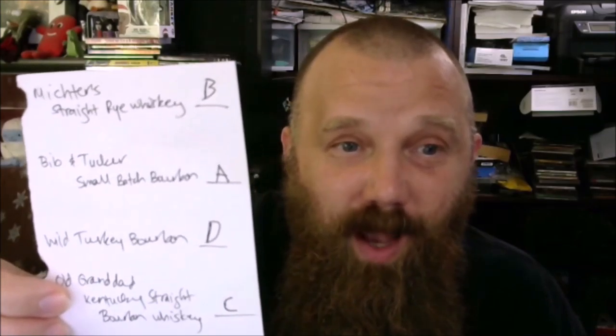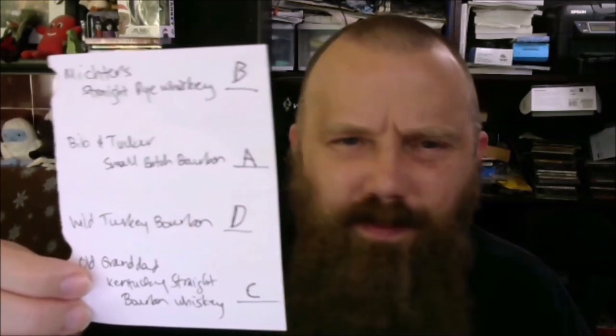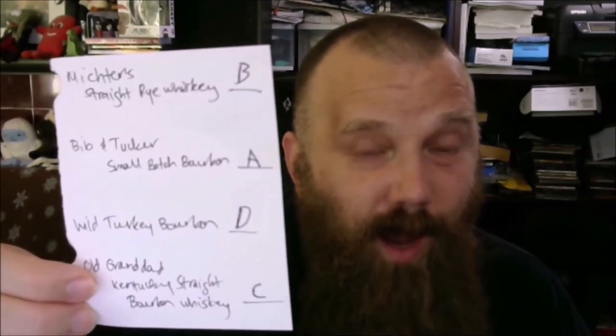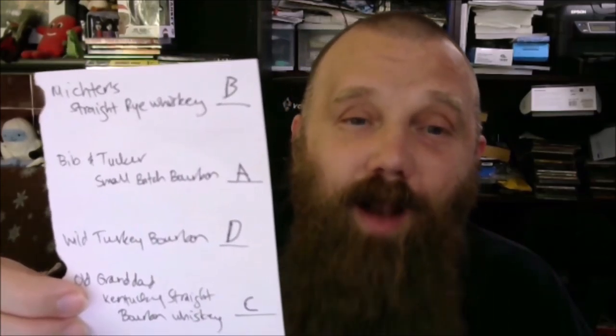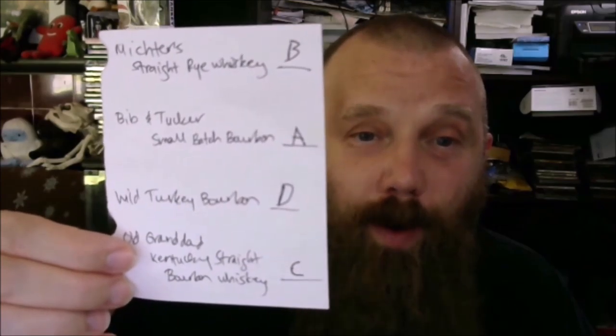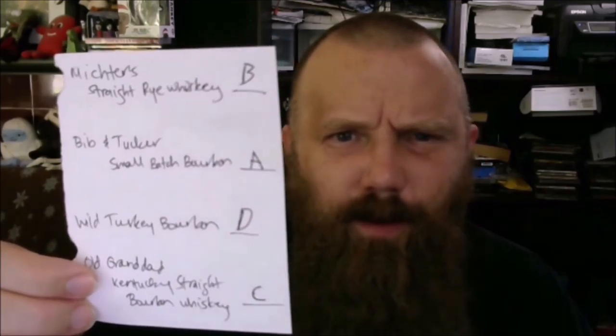Wild Turkey. Oh! Second guessed yourself. Oh! At the beginning of the show I thought Wild Turkey had the lighter color, but it had no bite when I was tasting it. So judging just on color I would have gotten that right, but I changed my answer and that just messed me up. The second guessing messed me up. So I have gotten half correct — the Wild Turkey is C and the Old Granddad is D. I got 50% right.